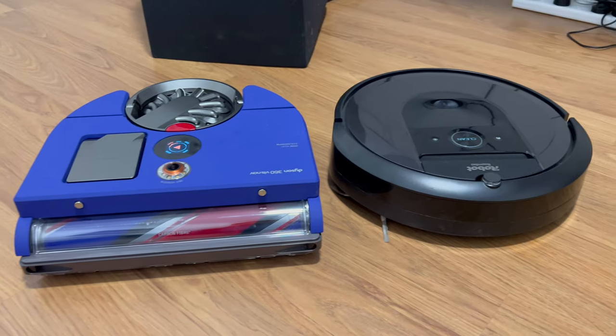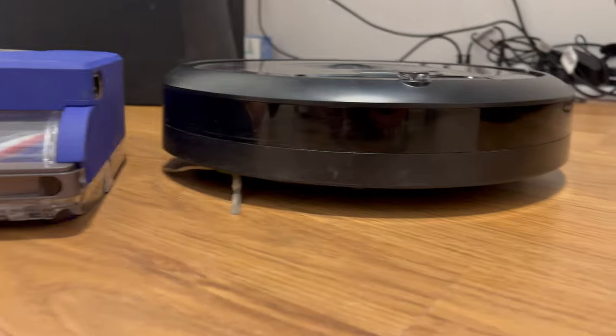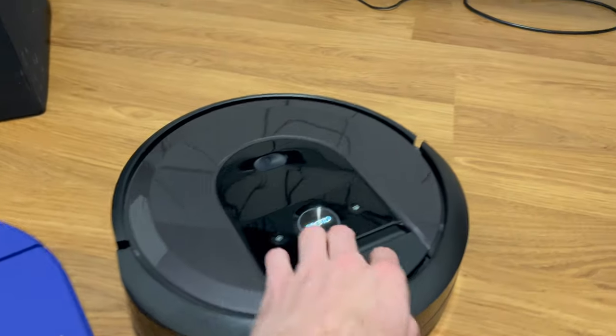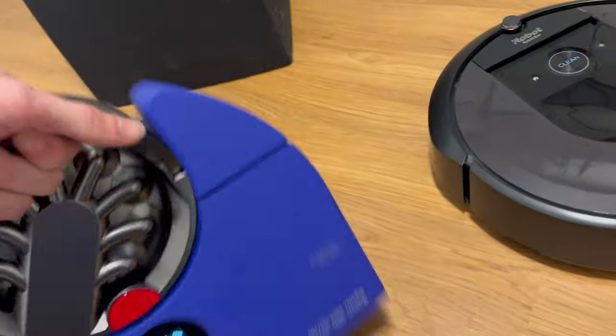Now I'll go through some other stuff like noise levels and compare the two. Here are the two robot vacuums — they're very similar in size, though height-wise the Roomba is shorter than the Dyson. The way you clean them is relatively similar, although the Dyson doesn't need any replacement parts purchased.